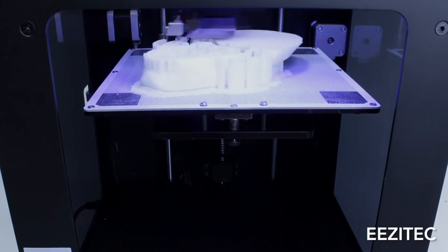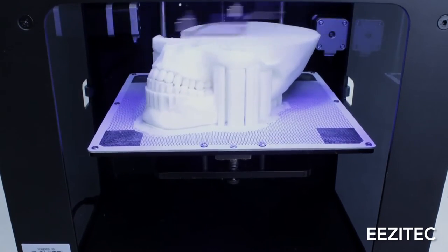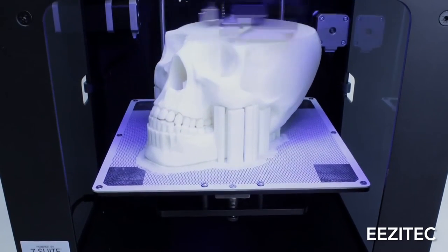Some slicers use a rectilinear pattern and others use more complex patterns, depending on your 3D printer and what slicer you're using.